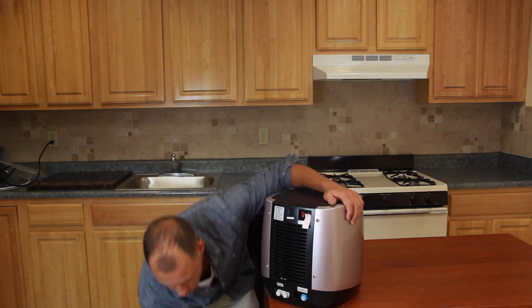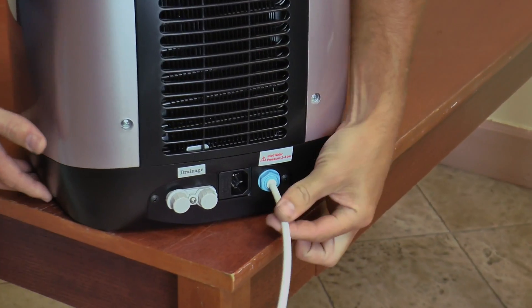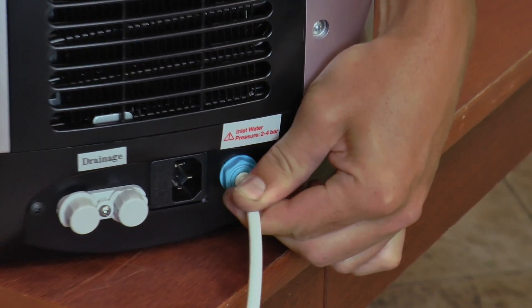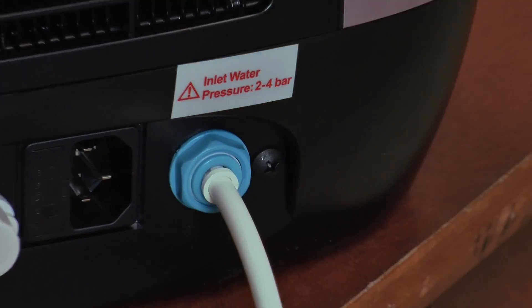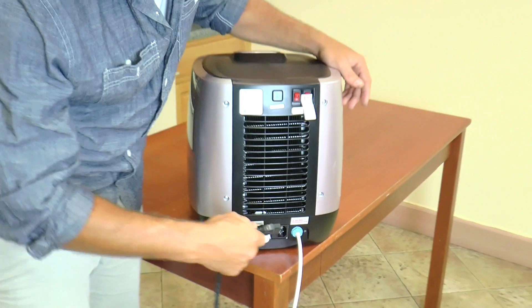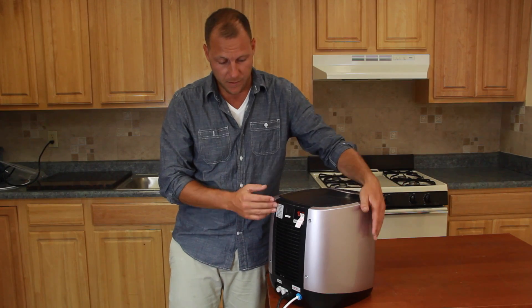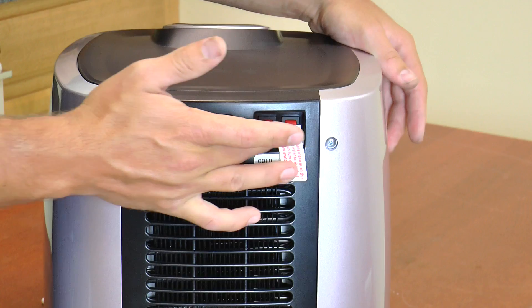The next thing we need to do is attach our water line into the o-ring itself. You can do this by pushing forward until you feel a resistance and then pull back to make sure that it's locked. Now we're going to take our power source and plug it directly into the DrinkPod.